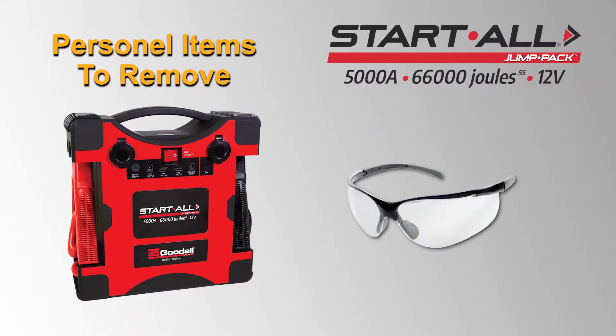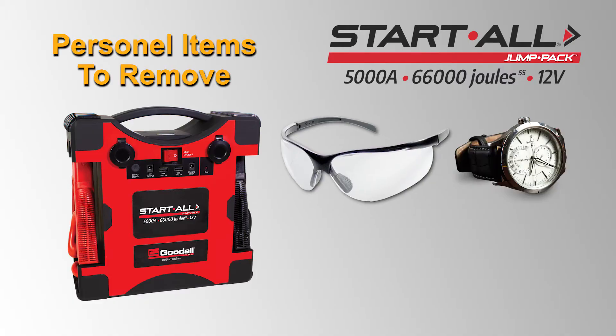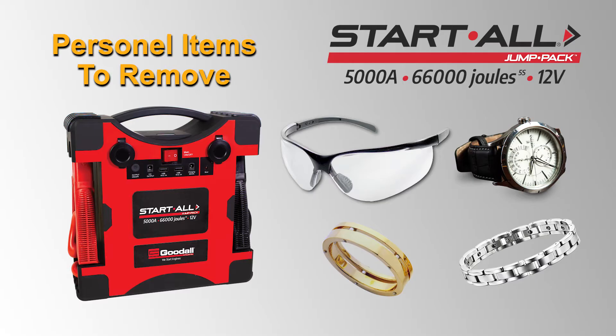Please use safety glasses when jump starting any vehicle. Remove personal metal items such as watches, rings, and bracelets when working with a lead acid battery, as it may cause personal injury.